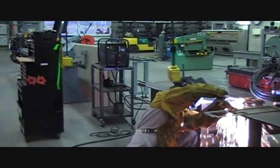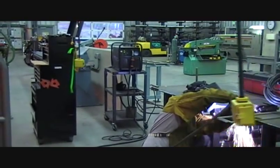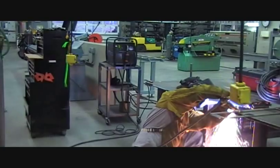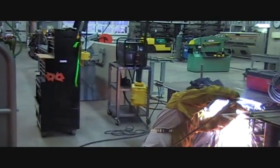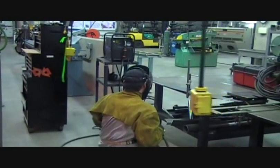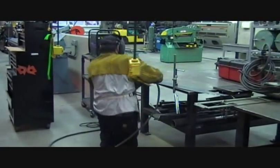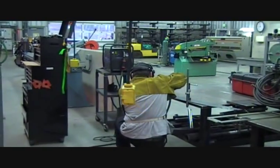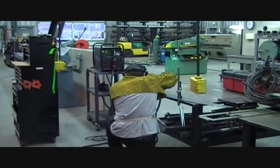We do a lot of destructive testing. Eric here is prepping — actually Eric's doing a fabrication project for our auto shop right now. We'll take a look at that project a little bit later. We use the plasma a lot to cut and prepare samples for destructive testing — potential tests primarily.